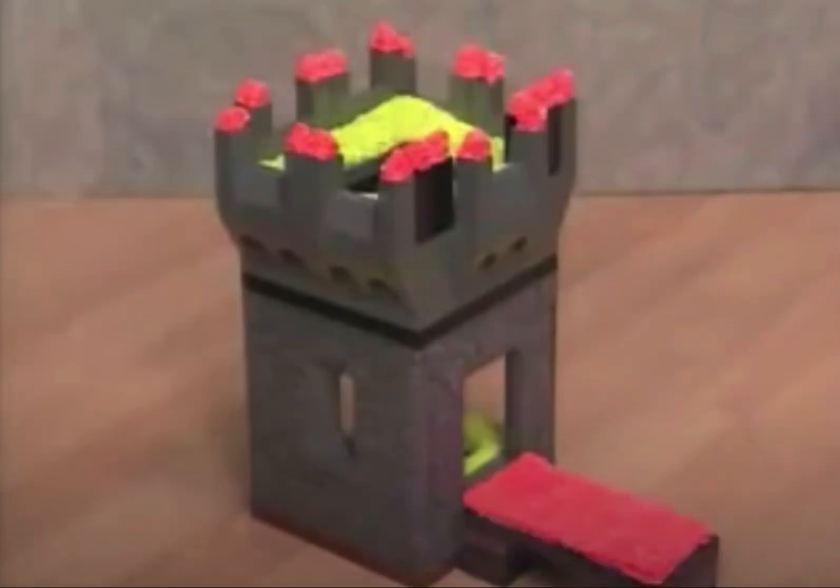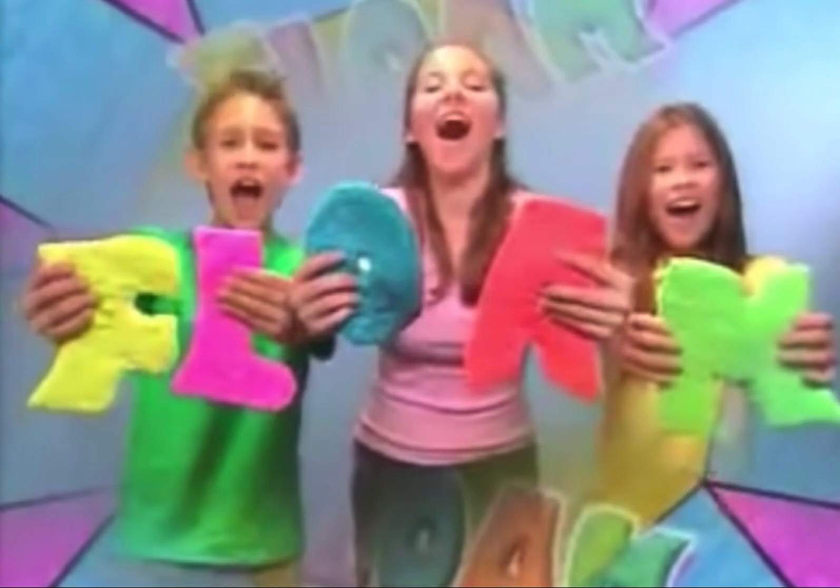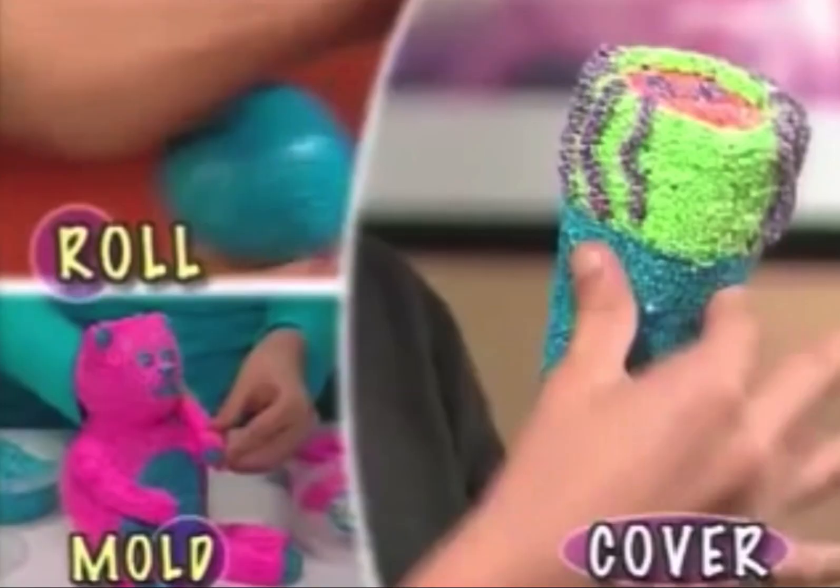What's squishy, stretchy, and transforms almost anything? Floam is fun. You can feel, roll it, mold it, or cover it. That's the way you floam it.